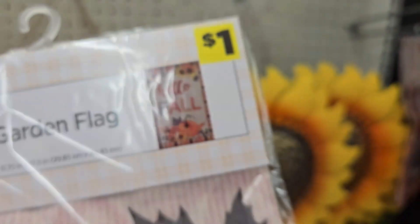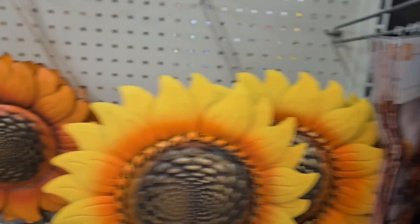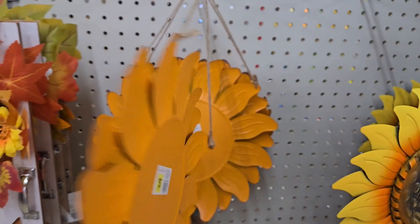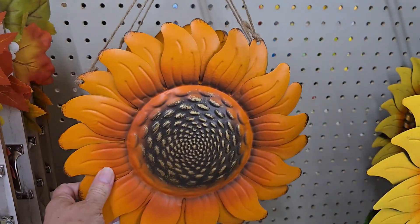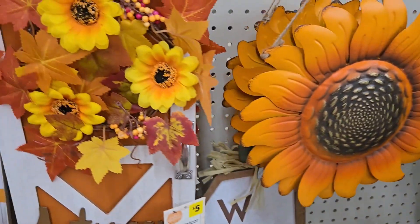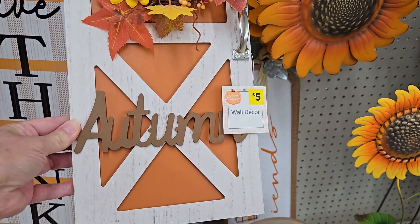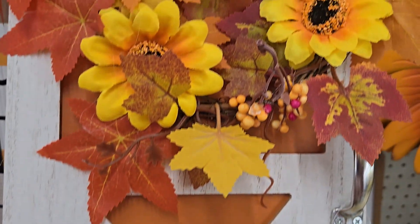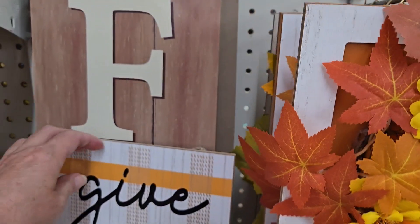They had a cute little garden flag for your pole that says 'Hello Fall' for just one dollar — very cute and fall-like. They also had a cute little hanging metal sunflower for three dollars, well worth the price. You can even put little wood beads on top and use it indoors. They have a little door sign that says 'Autumn' with a little flowered wreath for only five dollars.